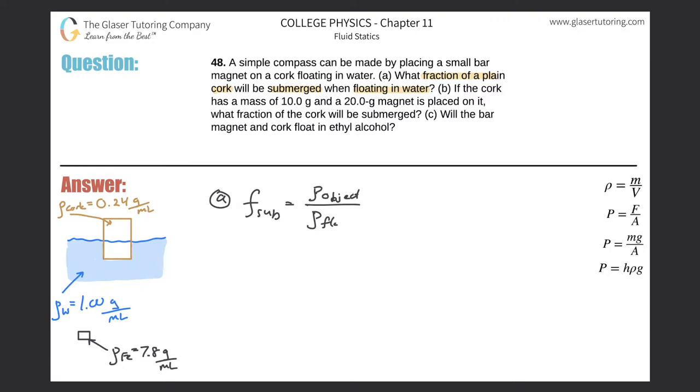In my picture, the cork is shown in yellow and the water in blue. To find the fraction submerged — which is what they're asking — we tailor this formula specifically for this problem: fraction submerged equals the density of the cork divided by the density of the water.